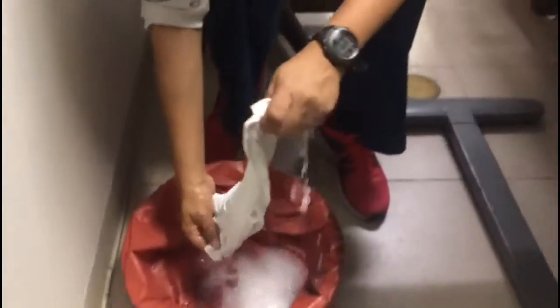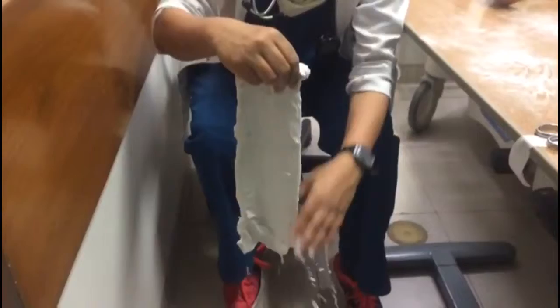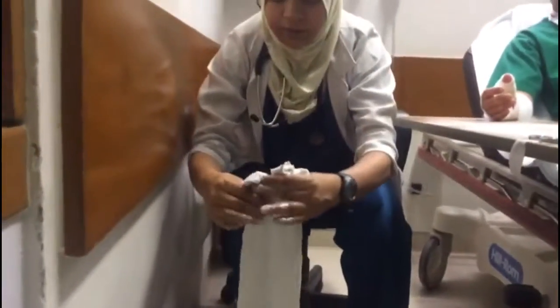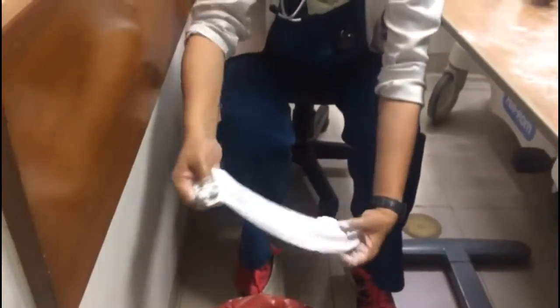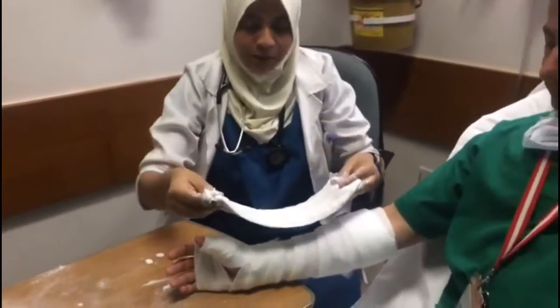Use your fingers to remove excess water, mold the strips together, then use the cut ends to mold it around the thumb. Apply one last round of soft roll. Check that your molding is fine, keeping the thumb in a cup-holding position, and make sure the edges are smooth.